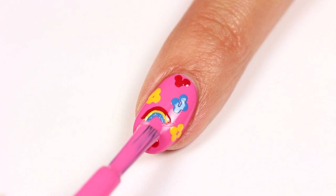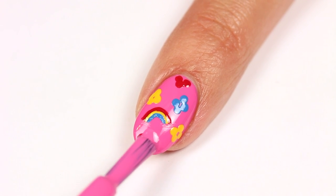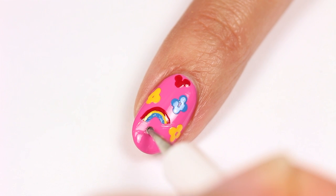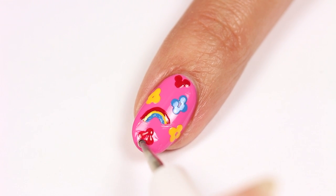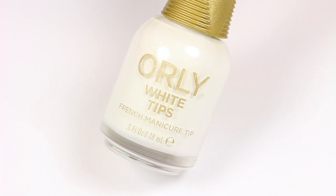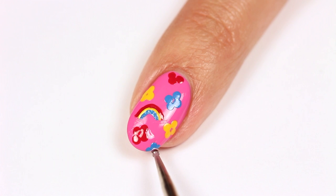I made these dots a little too big for my liking, so I just went over them with the pink polish and added some new ones. I like showing this because a lot of people think I don't make any mistakes, but I definitely do. I think I make a mistake every single time I film, and that is totally okay.